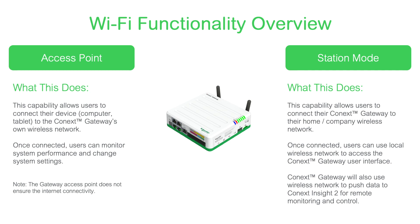We refer to this as wireless station mode. You're now able to connect your gateway to your home network and use the wireless connection to push data from the gateway through to Connex Insight 2, or to use your home network to access the Connex Gateway's local user interface without running cables or a hardwired connection. This will make it a lot easier to set up your gateway.